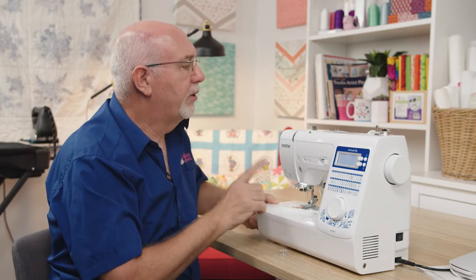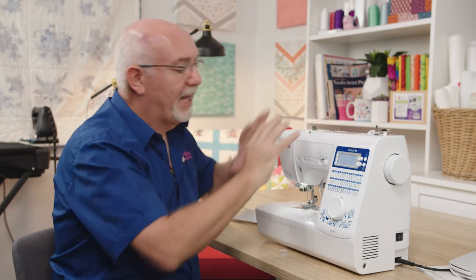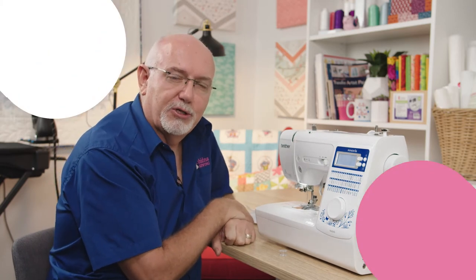I should also point out the bobbin winder up the top — I'm going to wind a bobbin in just a moment. That's basically how the machine presents, and now let's have a close look at the threading of the machine.